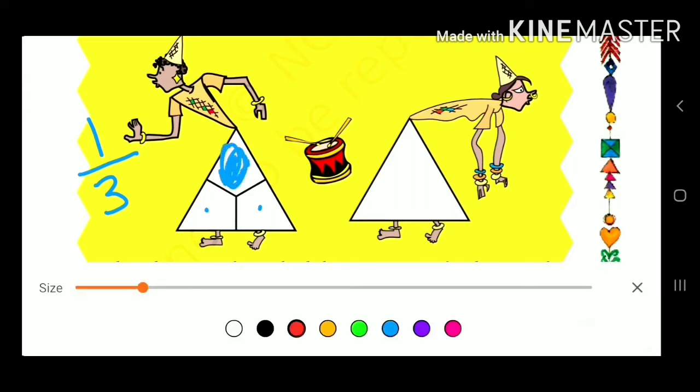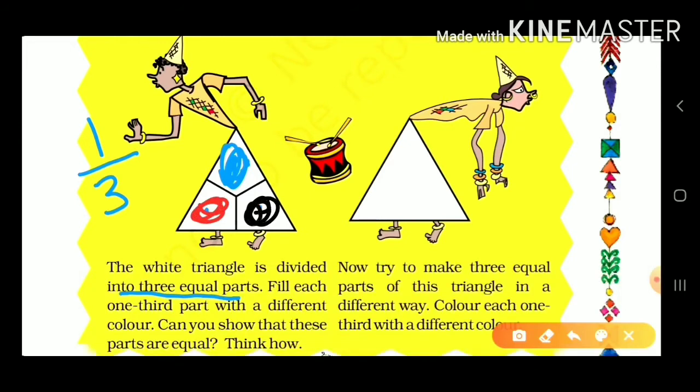We have to color it. First, we have to color it. Second, we have to color it. Third, we have to color it. This way, we divide the triangle into three equal parts.